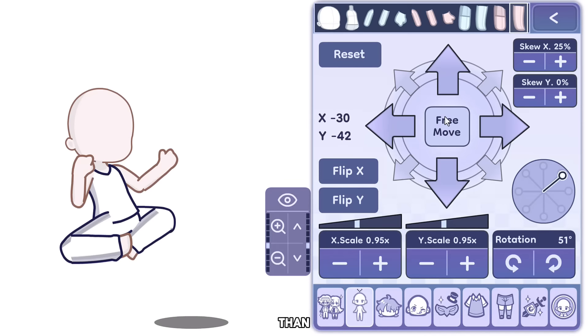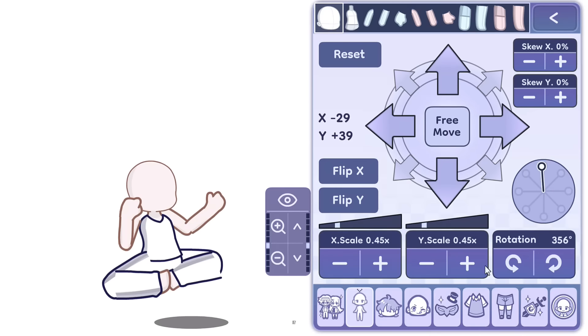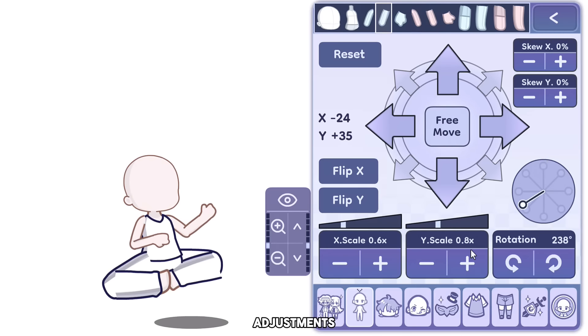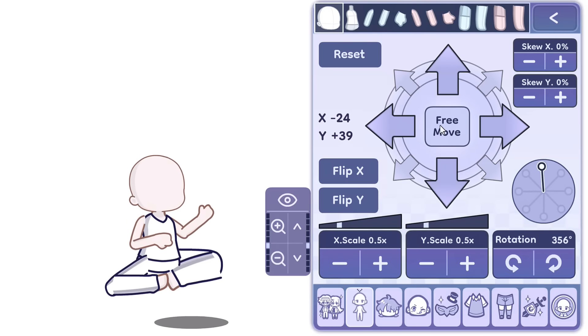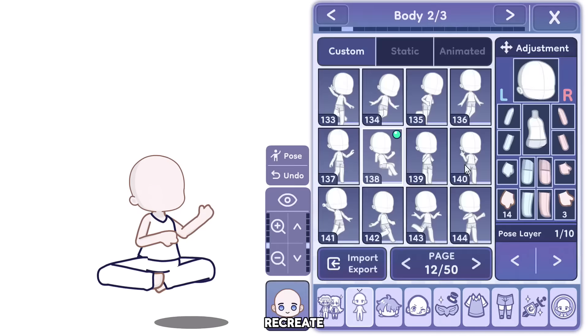Tip 5: Poses. What is better than making your own custom poses? Of course it takes effort, but it's worth it. If you play around with adjustments, you could actually make any pose you want. Since every body part is adjustable, you can go to Pinterest for pose references and then recreate them.